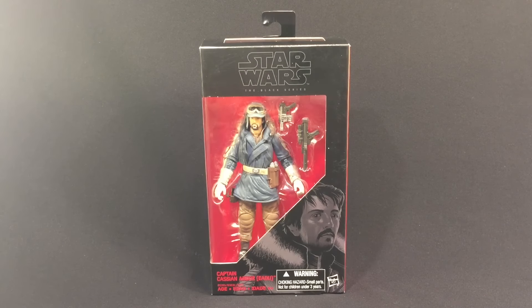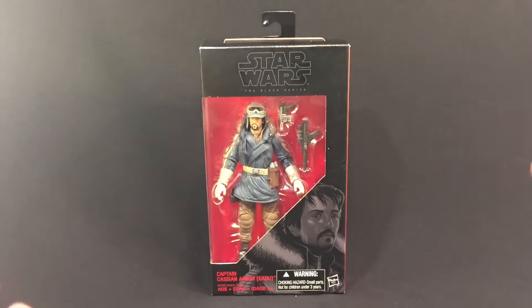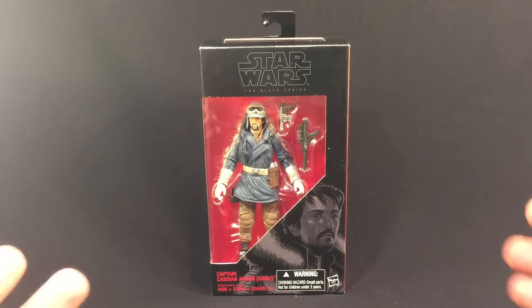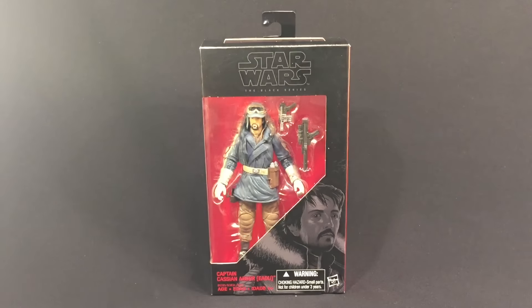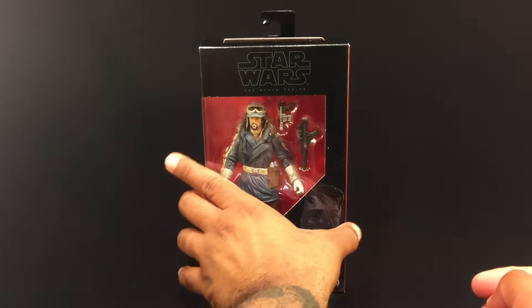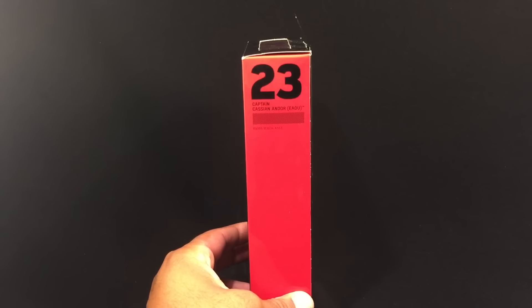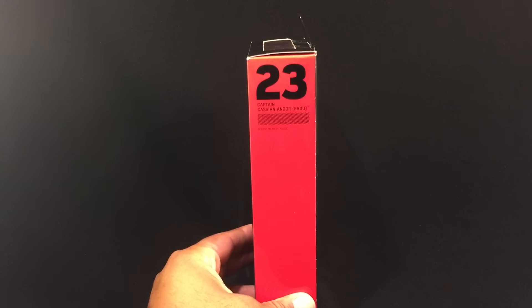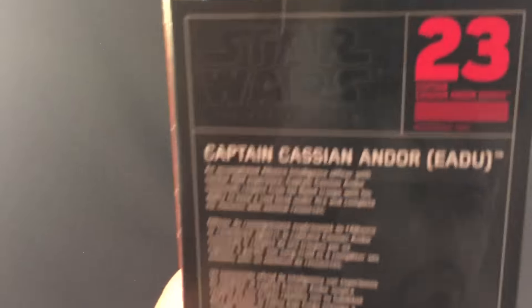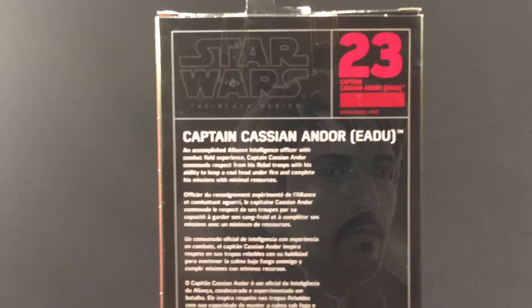Let's take a look at the packaging. This is the Star Wars Black Series packaging we've grown to like, love, and hate at the same time — the window-style packaging. We have an illustration here of Captain Cassian Andor on the side, number 23. Our Star Wars Black Series six-inch figures continue to grow.